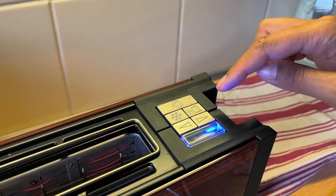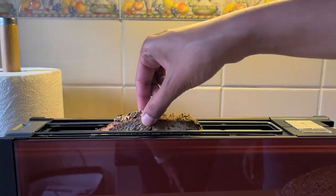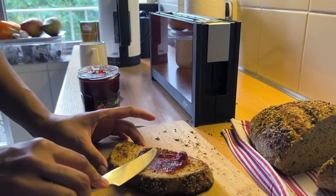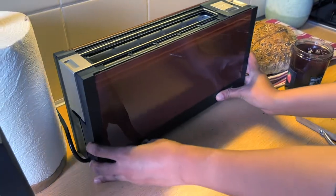This one needs to be lightly toasted to see. I also like that it is so slim — it doesn't take too much space on our worktop and I can just push it against the wall.